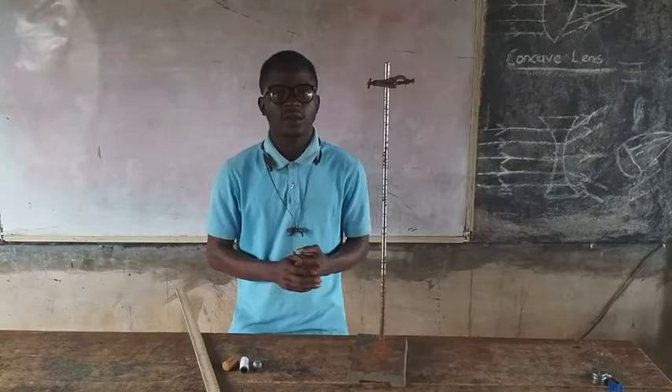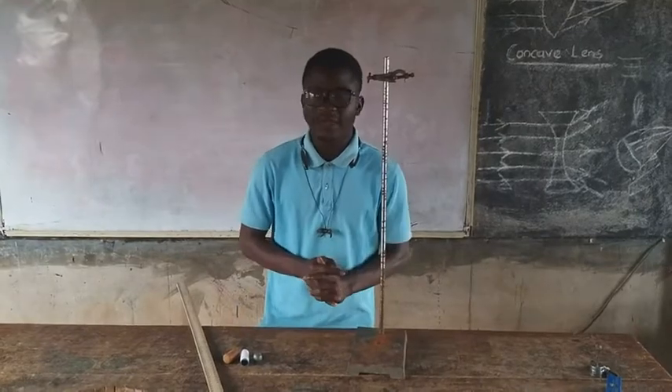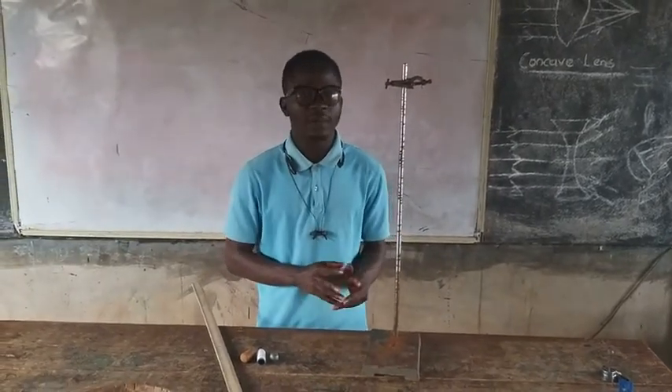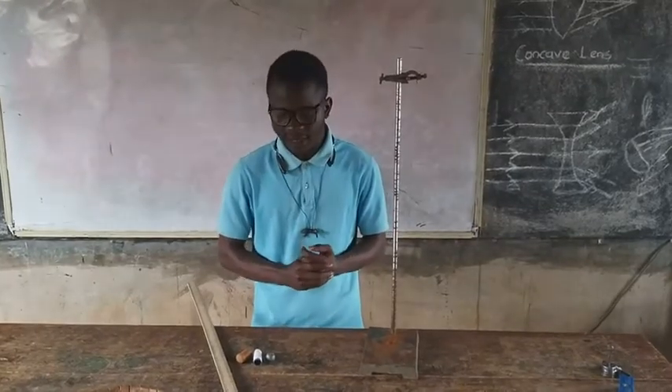Kindly subscribe to Focus Academic Solution YouTube channel. Welcome back to Online Class. Today we'll be talking about making a simple pendulum.